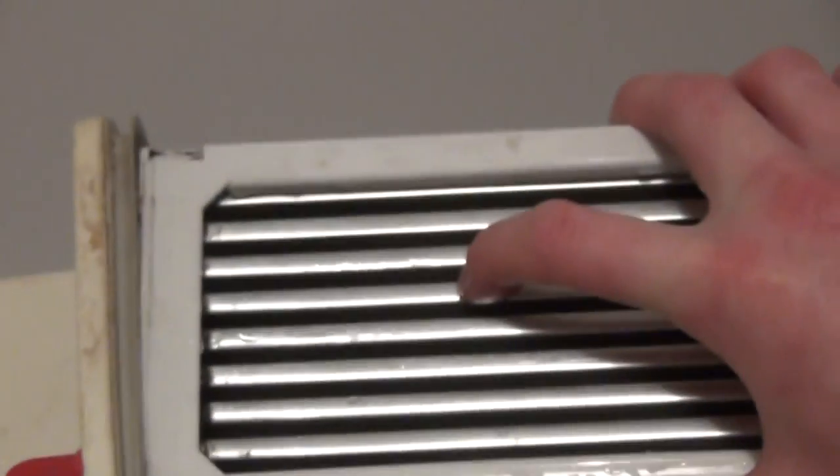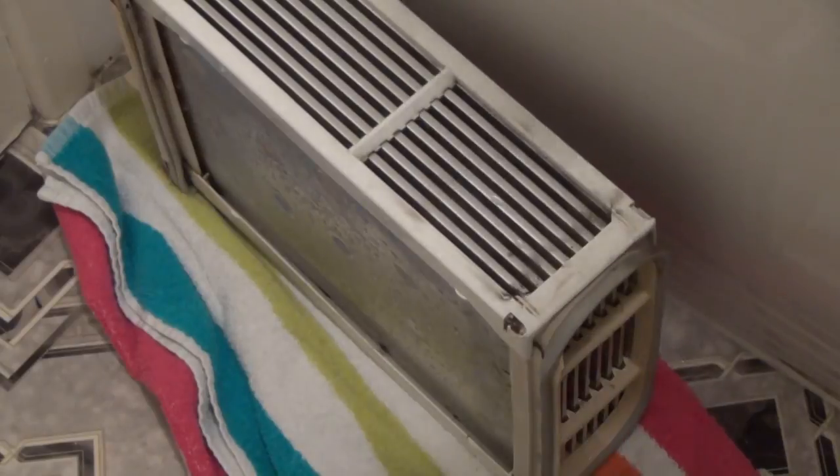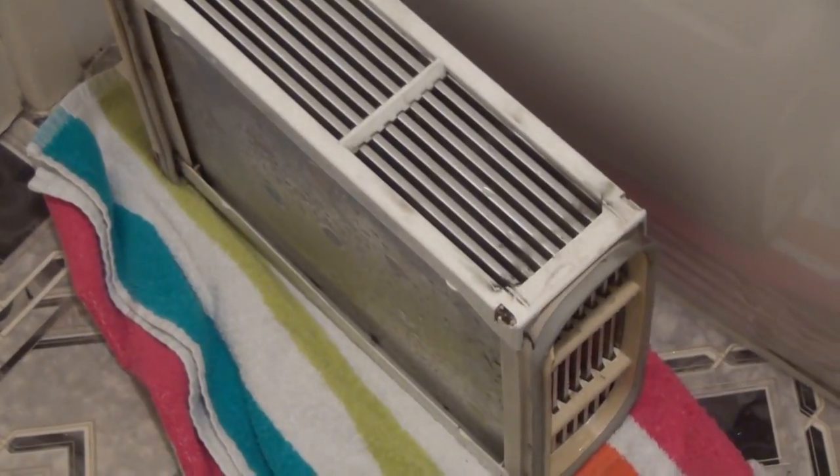After cleaning, place it on a towel for a couple of hours — ideally a day if you've done the sides. Since we haven't run much water through it this time, just take a towel and rub the bottom and the top dry. Then take it back to the machine to put it back in.